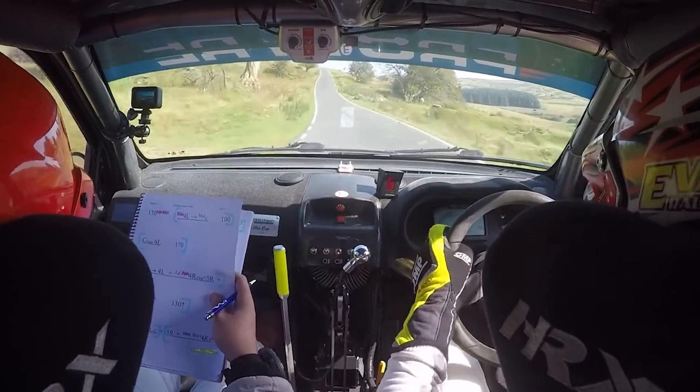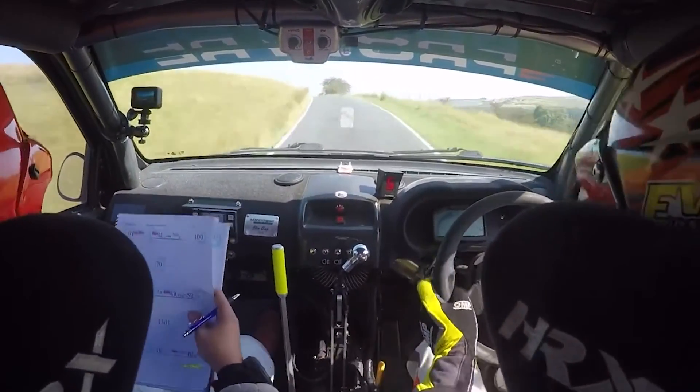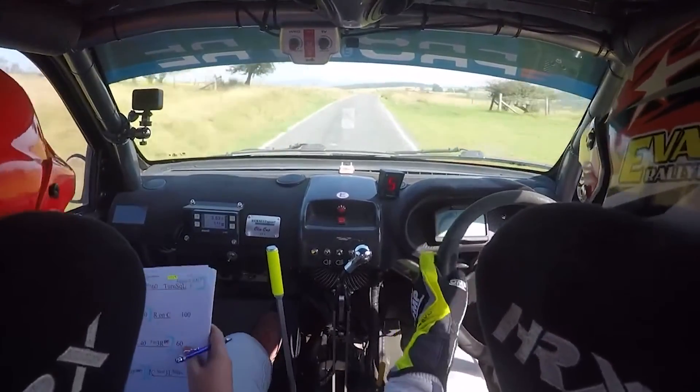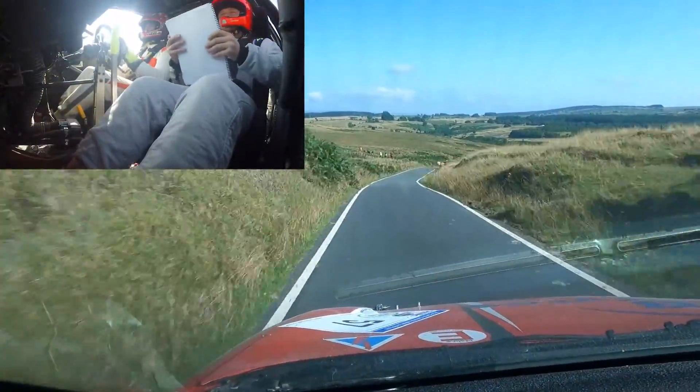And long 5 left over crest, into 5 left over crest. And 5 right, into care short 4 right over crest, narrows 40 down. 4 right over crest, only 60 turn square left.